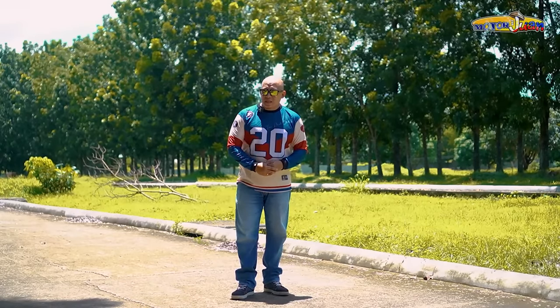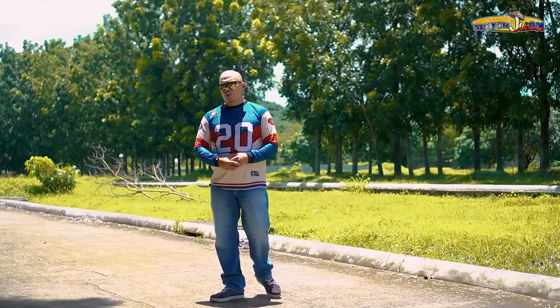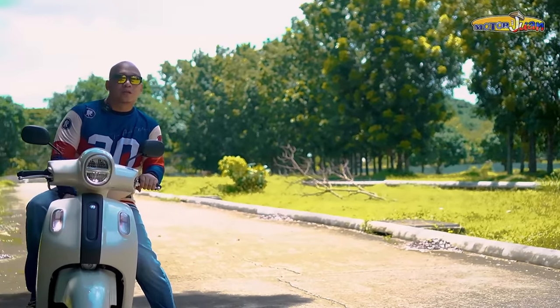Classics never die. In fact, they even get better with time. Kaya naman, anytime you have something old school, vintage, iba talaga yung arrive niyan. And that's exactly the vibe ng motorcycle feature that we have for the day.